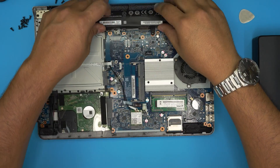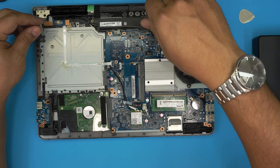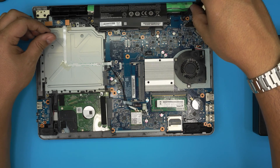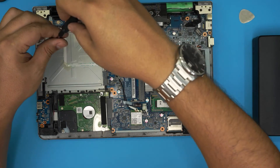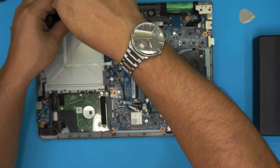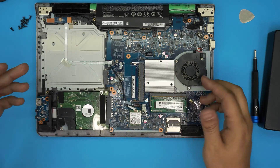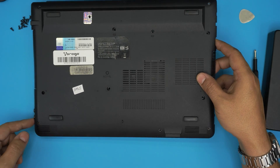Once the RAM is installed, slide the battery back down into place and replace the two battery screws — one goes here and the other one over there.